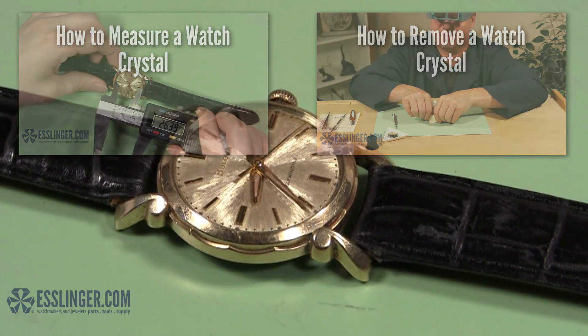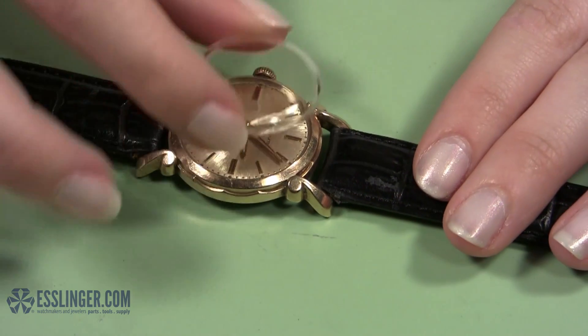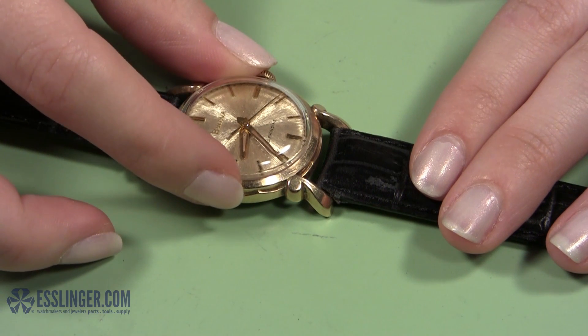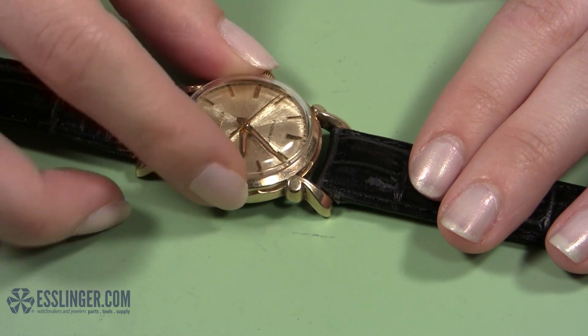Once you have your replacement crystal in hand, be aware that the new crystal will look like it is too big for the watch case if you just hold it next to the watch. The crystal lift will compress the crystal into the watch case and the pressure will hold it in place when you are done.